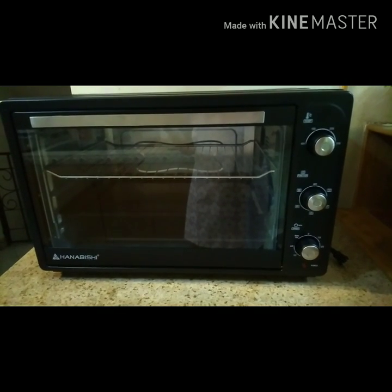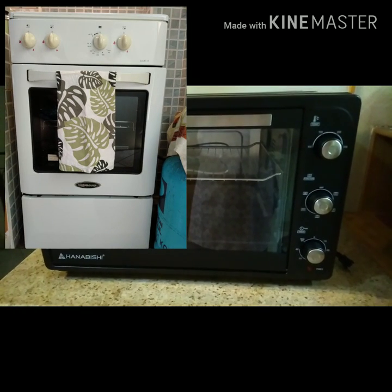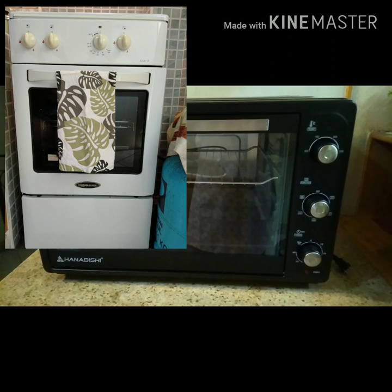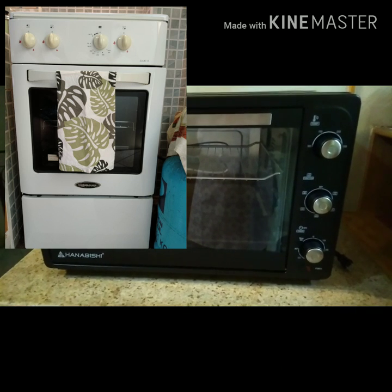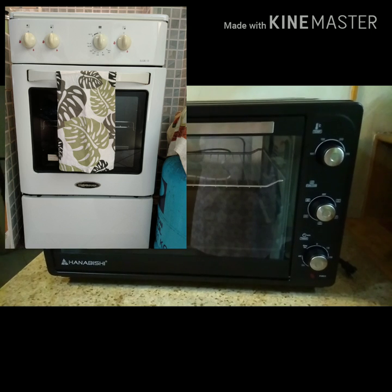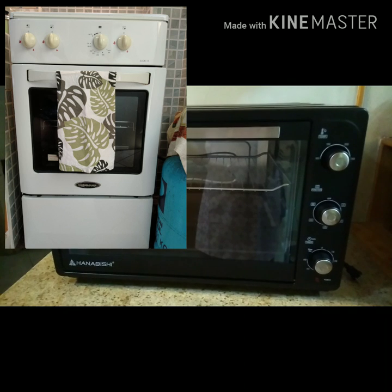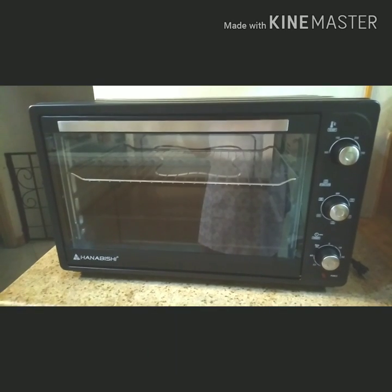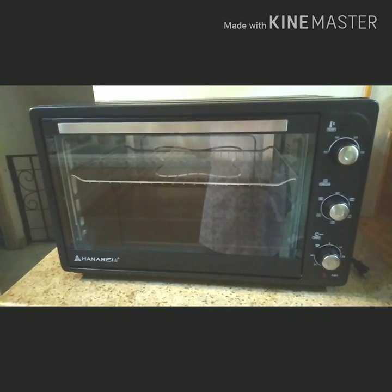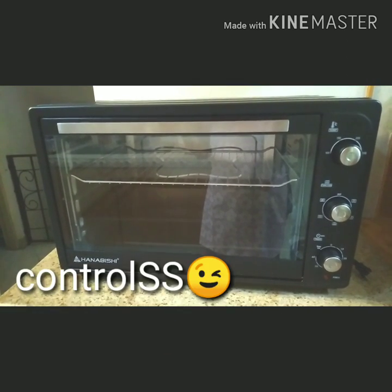I actually have a conventional gas type oven which uses LPG. Here in the Philippines we use LPG and this is actually an old one. We bought this way back 2004 when we were just starting. It's still fully functional though, both the stove top and the oven. It's just that my husband prefers this electric oven now because of the convection feature and its control.